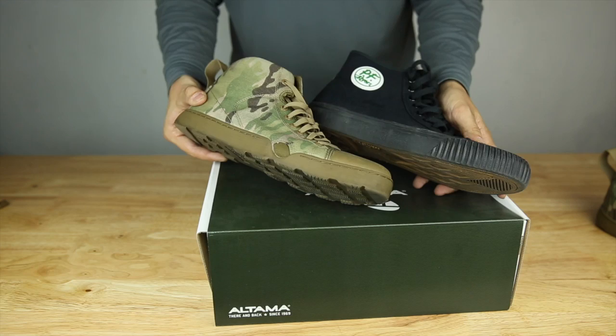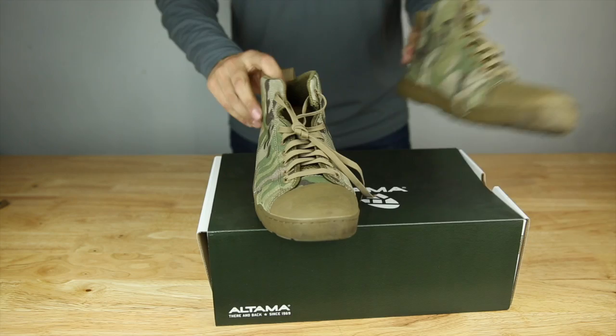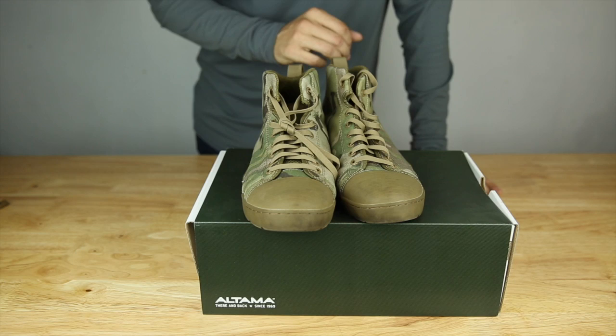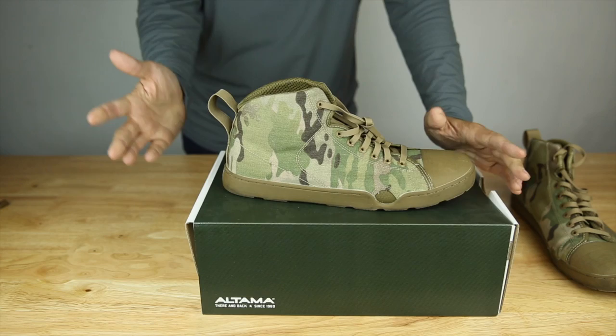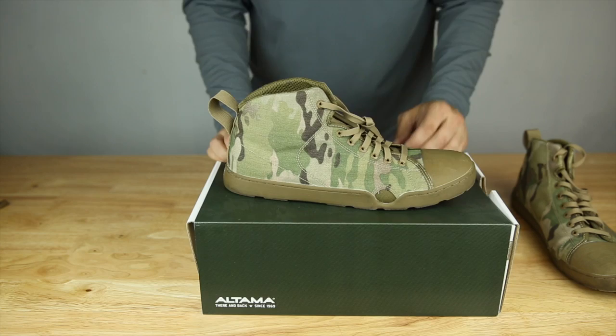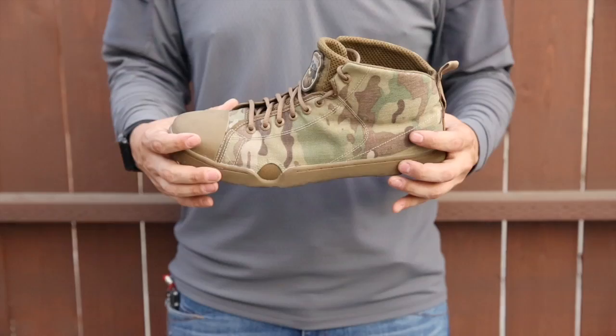I will add on after this clip is over — when I get the new ones I'll give you the feedback and see how the wides fit. This has been the Altima OTB Maritime Assault boot, mid cut. Great shoe, great styling, affordable — what's not to love. Available in multicam and also multicam black, and they offer wide sizes. Thanks for watching — be sure to leave a comment, like, subscribe, all that cool stuff.